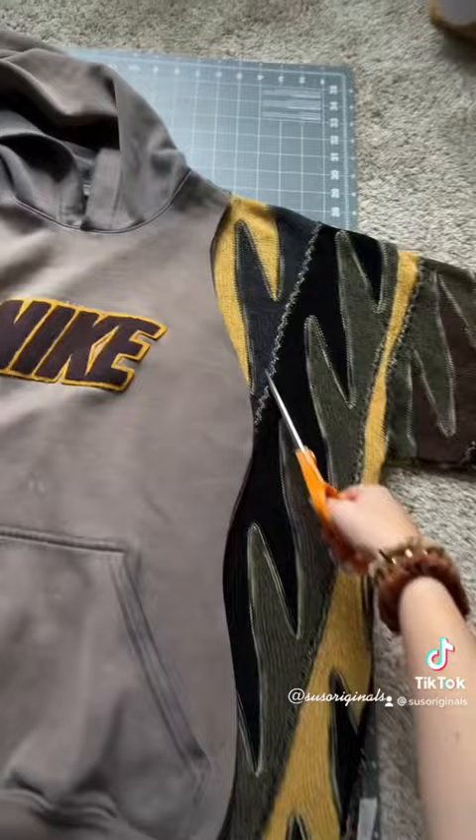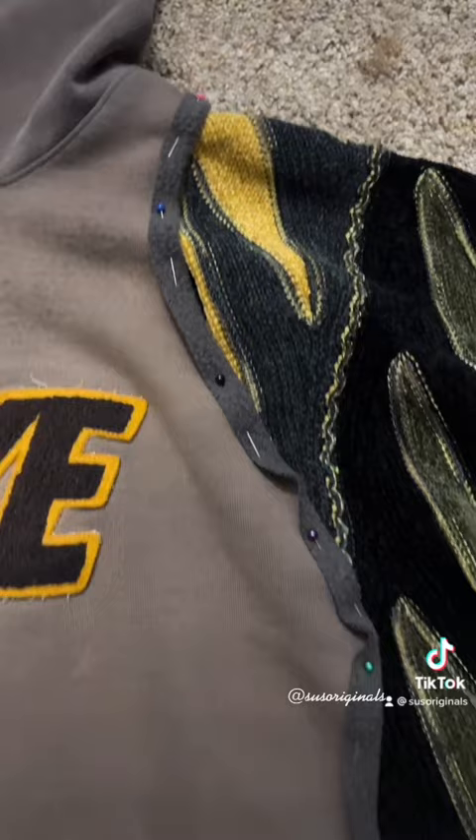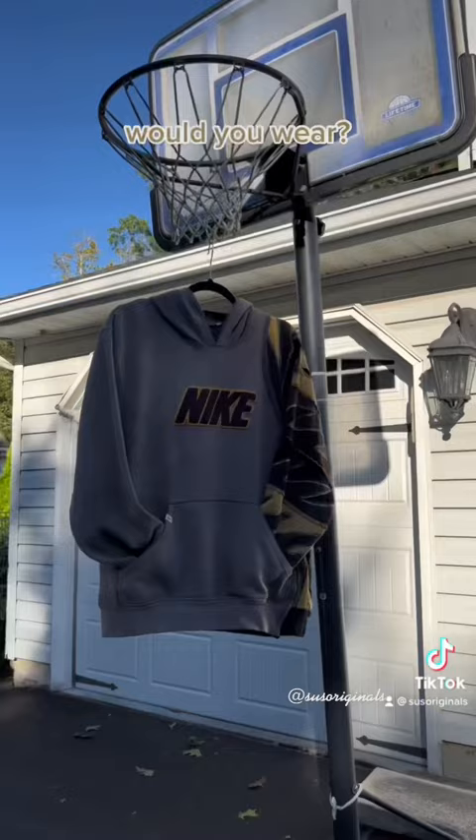Hemming the sweater is important so it doesn't fray, then I just used a zigzag stitch to put it together. Here's the final product — I'm in love! Let me know if you'd wear this and don't forget to follow.